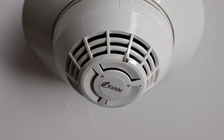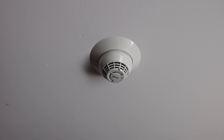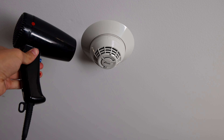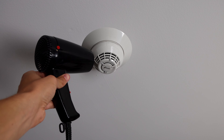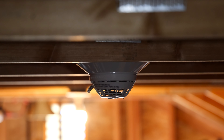The detector on the other side of the garage is actually a dual smoke and heat detector. It's been a while since I've tested the heat portion of this detector, so let's go ahead and do that today with a hairdryer. And lastly, we'll go ahead and test out the heat detector that's in the attic. Sounds like it's working.